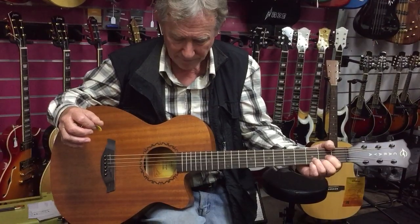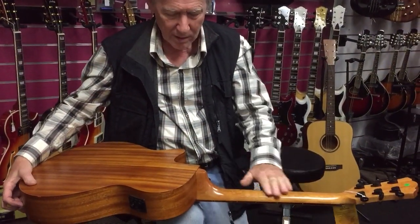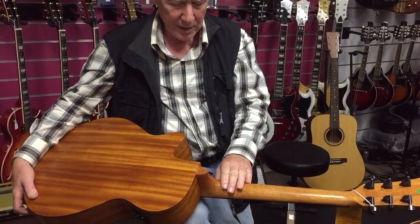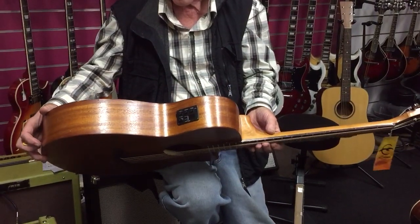This is the Correa Sophia, mahogany body and neck, mahogany as well. Black tuning keys and accessories on it. It has an EQ and you can plug it in as well.